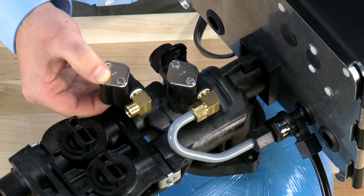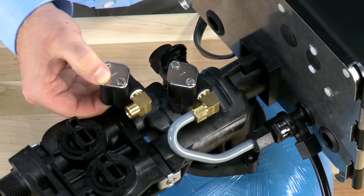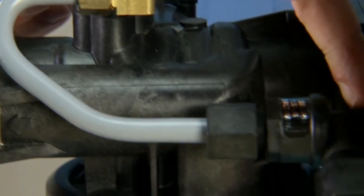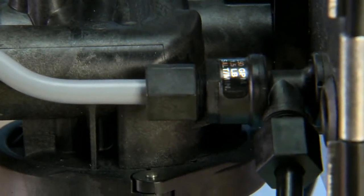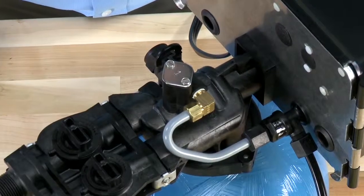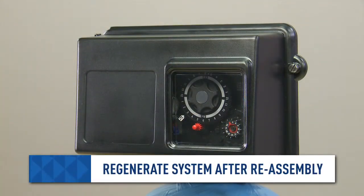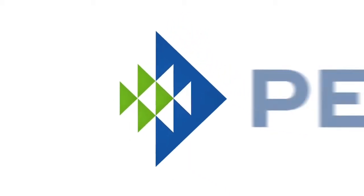We can then reinstall the assembly onto the valve, making sure that all connection points are secure. Since these are flare connections, no plumber's tape should be used. Once installed, we can re-pressurize the system and check our progress. Good luck, and thanks for watching.